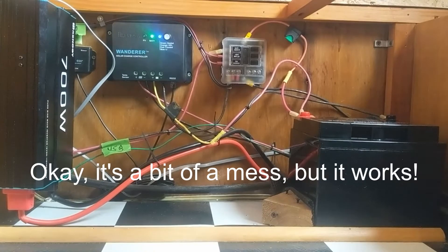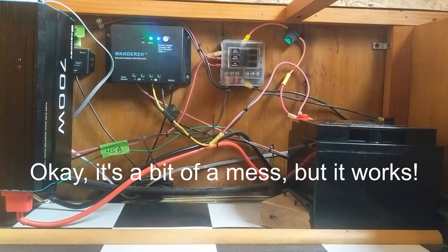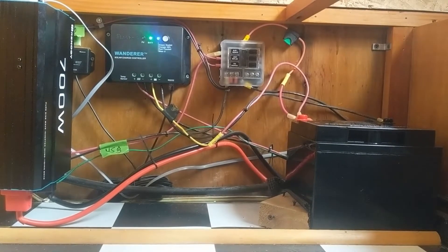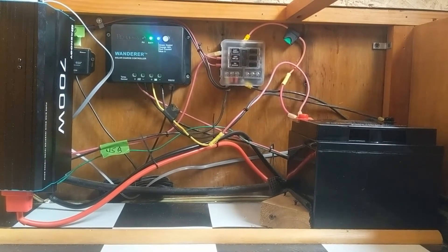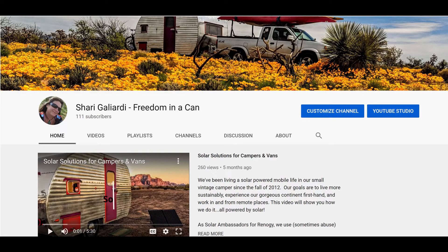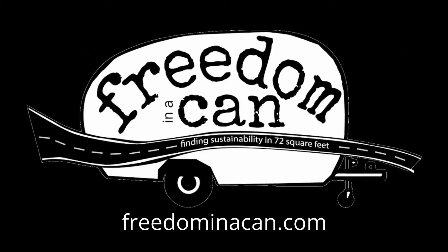Here's the final look at the compartment with everything installed. Three different sets of DC appliance wires coming out of the fuse box. Some big wires going from the battery to the inverter which powers two separate standard 120 volt outlets, as well as our sconce lighting above the stove and dinette table. If you'd like to learn more about our solar powered rig check out our other videos on this channel, or visit us at freedominacan.com. Thanks for watching.